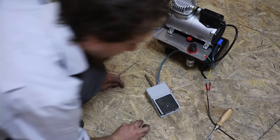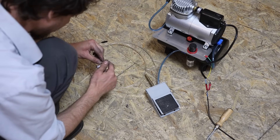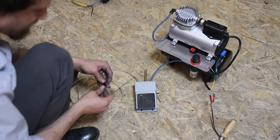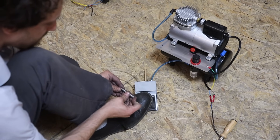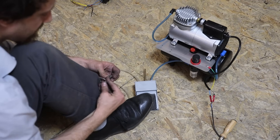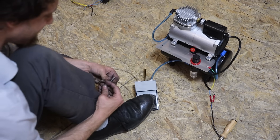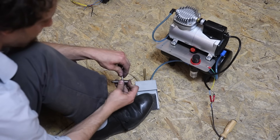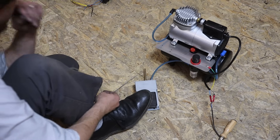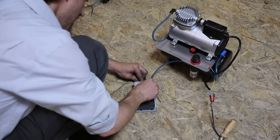We'll go a little bit on the floor for this one. I'm going to give this a little test, see if we're in the right direction. Okay, we need to fix some stuff here, but I think we have it, baby!